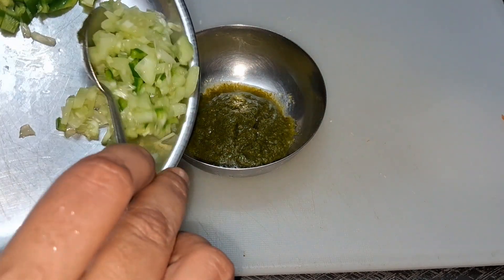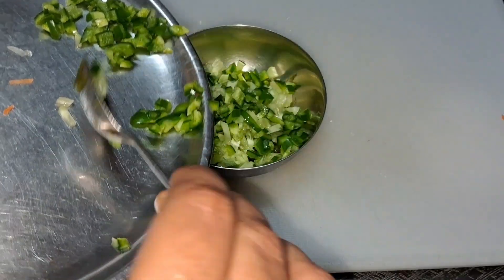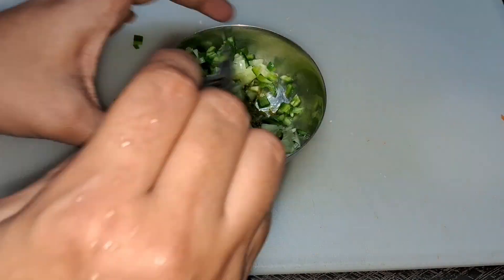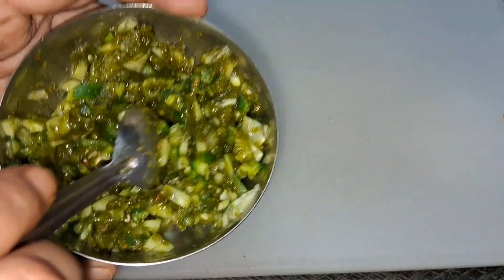Now we will make our green spread. We will mix the green spread, and we will mix in the capsicum. This is our green spread ready.